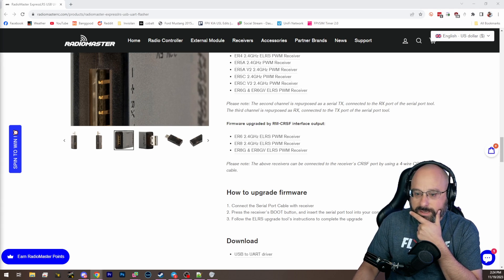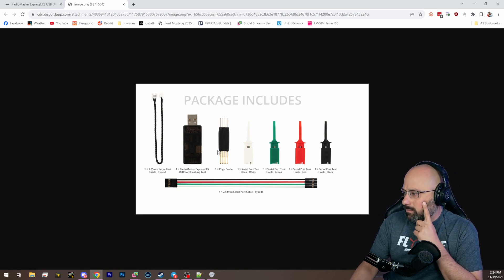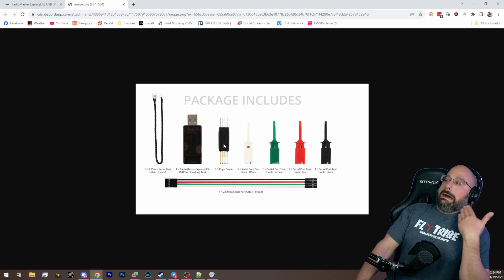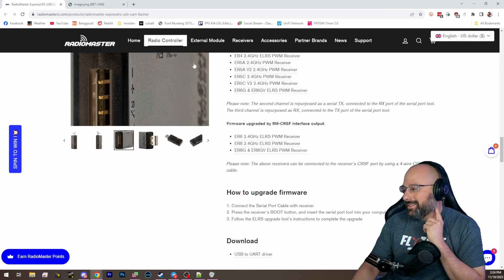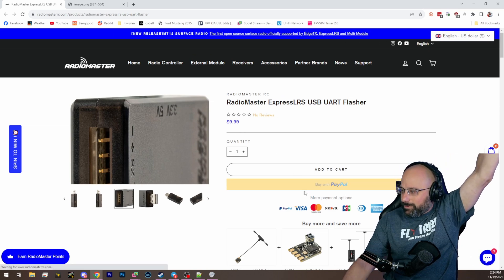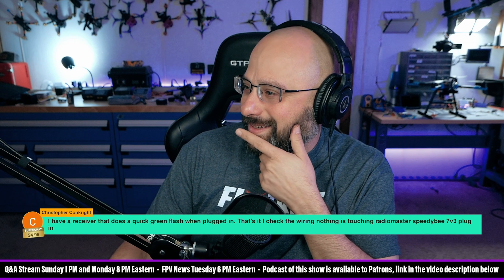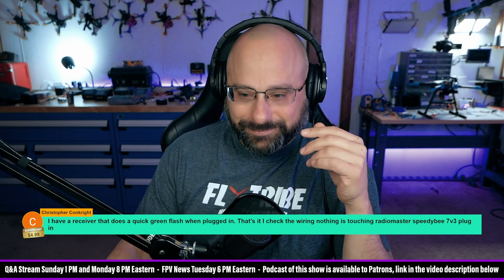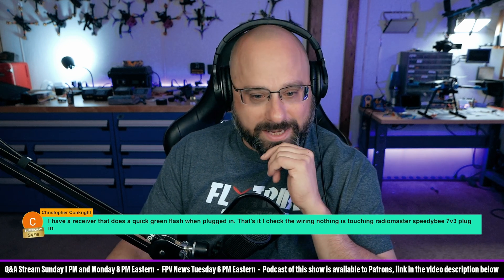RaukFPV in the Discord confirmed: RadioMaster's adapter comes with test hooks. I'm doing the Vince McMahon meme — oh wow, we got test hooks! I knew I liked RadioMaster better than BetaFPV. And it's the same price. So there's no reason to buy the BetaFPV one — same price, more stuff. I'm going to buy that today.